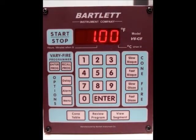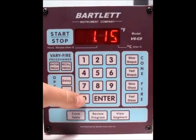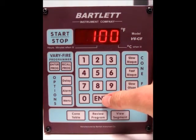Now it's asking you for the hold time. Right now it's set for an hour — I'm going to do an hour and 15 minute hold, and press enter. Now it's asking you for the ramp rate for segment number 2. It'll go through each individual segment so you can program your temperatures and ramp rates in here.